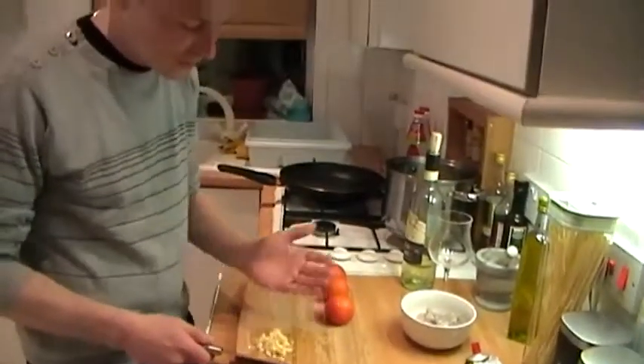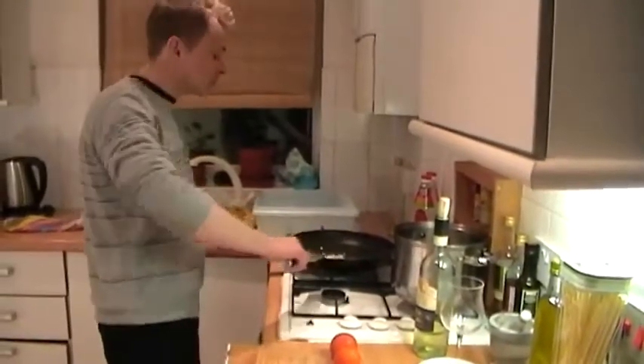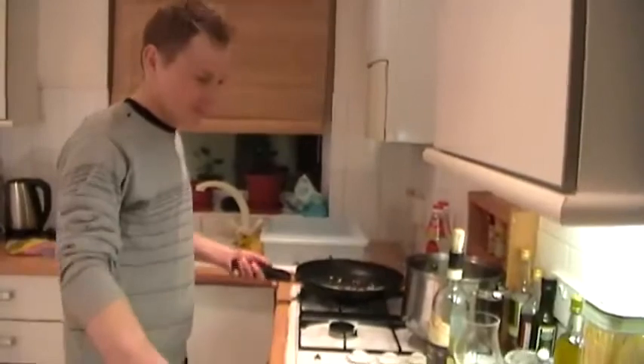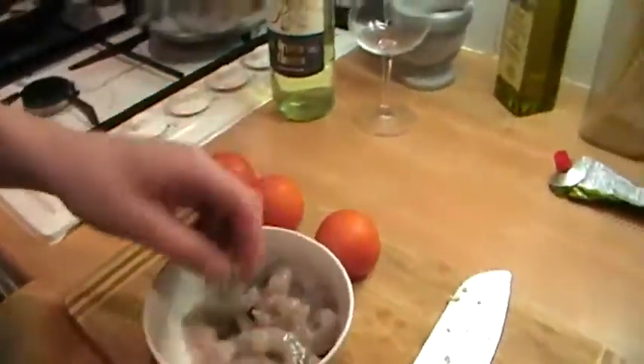When the garlic is ready, nice and thinly chopped, we're going to add it to your hot pan along with the prawns. Remember to clean the prawns from the vein, because otherwise you're going to eat something bad.